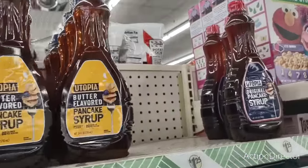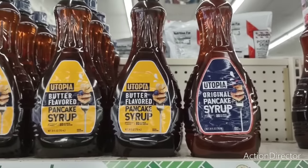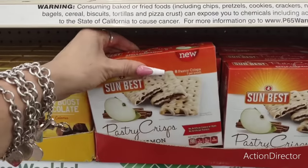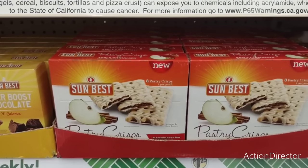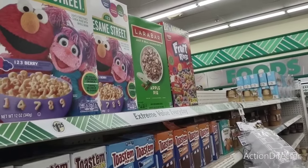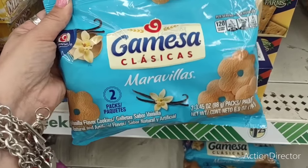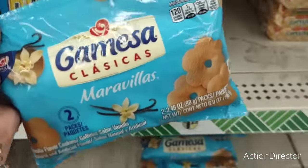Utopia Original Pancake Syrup — 24 fluid ounces — is a really good size. Then there are eight pastry crisps in apple cinnamon — a pretty cool find. Lara Bar apple pie cereal is still out there, don't give up. Gimesa Classics vanilla flavored cookies — two packets — that's a brand name and a good deal that I've not seen here before.